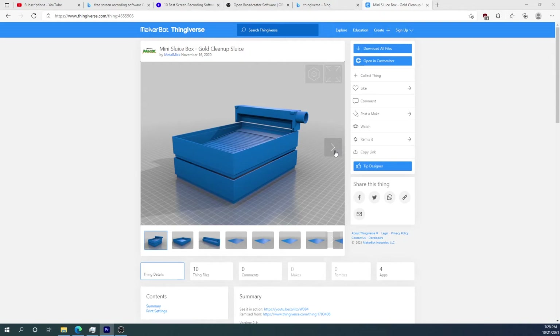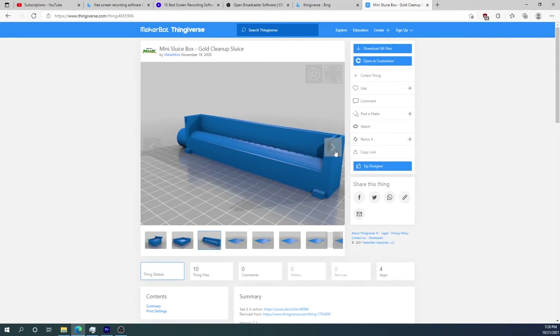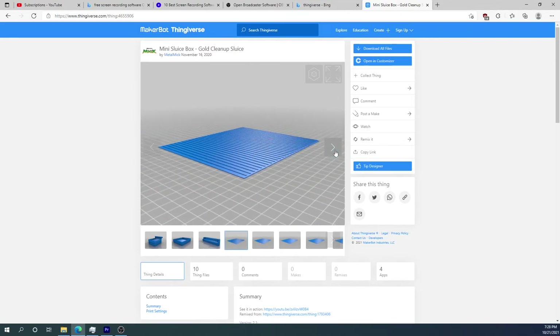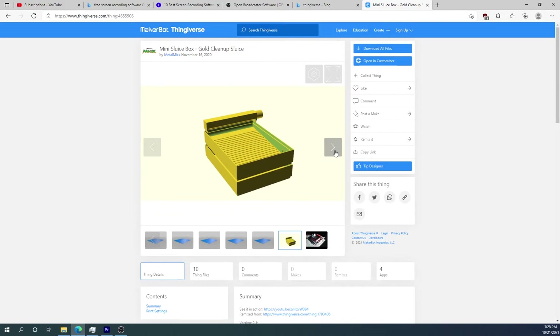In the last video it took a while to process our cleanup because we didn't have a cleanup sluice or a concentrator. I figured, well I have a 3D printer, so what can I find out there that I can just print? If you have a 3D printer you may be familiar with Thingiverse, which is a place where people upload their designs and most of them are free.